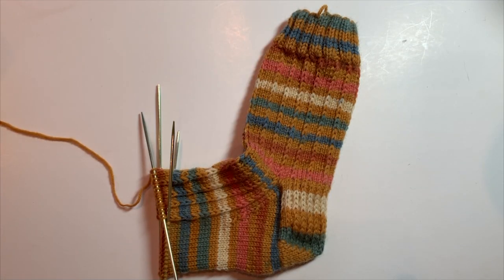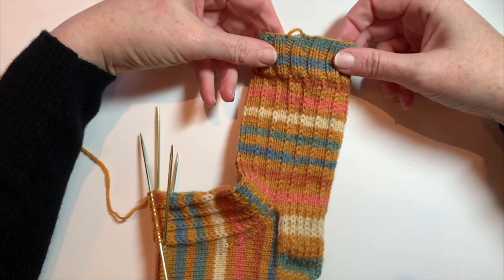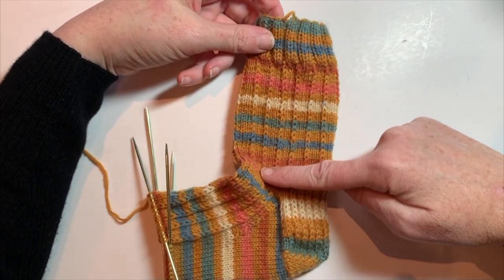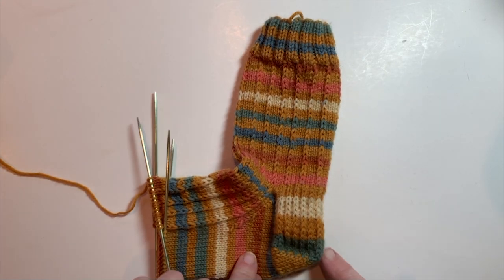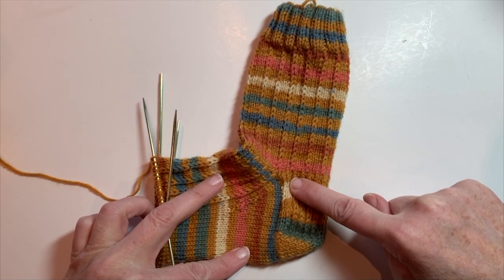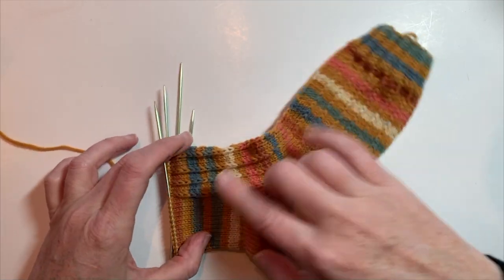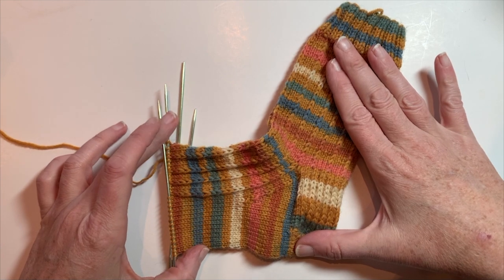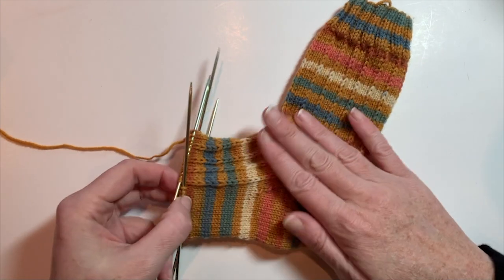Hi there and welcome to week three, the third and final video in our Sock Knit Along series. Week one, we started our cast on, knit our cuff, and knit the pattern on the leg. Week two, we learned how to make a heel flap, short row turns for the heels, picking up stitches along the gusset and how to do the gusset decreases. During this last week, we worked on the foot portion of the sock and now we have reached the end — the toe.